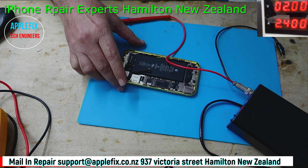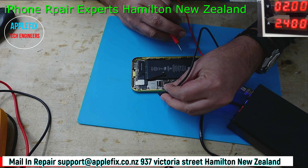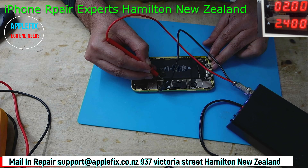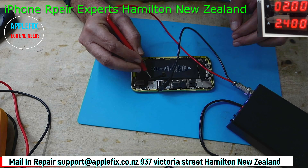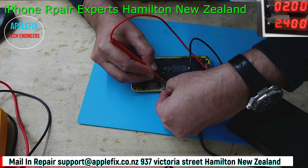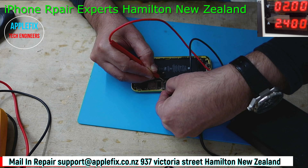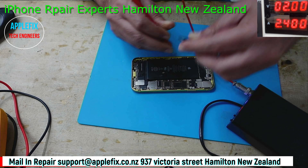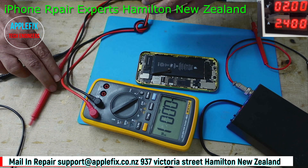I have to securely connect this part to the ground, and then this is the positive line. I'm waiting for the beep to go off - and the beep has gone off. This is mostly only successful if there is a shorted capacitor.